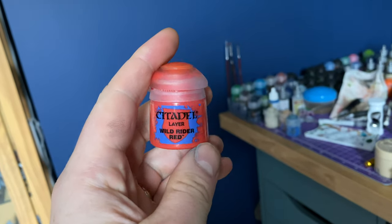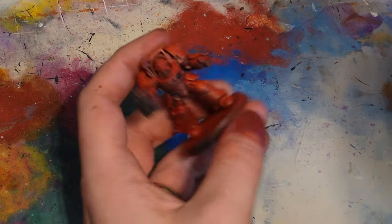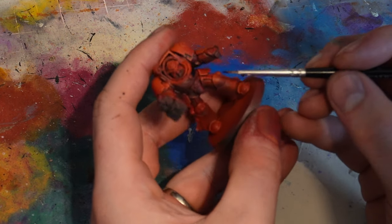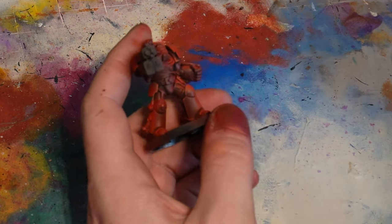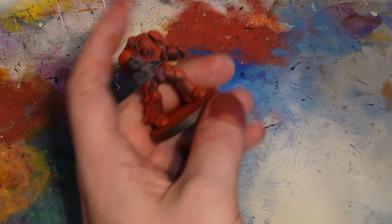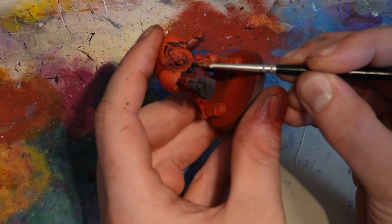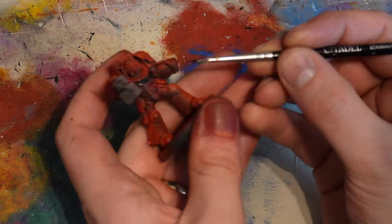With the airbrush aside I grabbed my paintbrush and thinned down some Wild Rider Red. I used this for edge highlighting to add a little bit of pop onto the models, then moved on to all the other colours. For the Aquila, guns, and anywhere I wanted black I used Black Legion Contrast Paint. It's a really nice, consistent, easy-to-use black with fantastic coverage. Being a speed paint it's pre-thinned and ready to go from the bottle, but you do need to be careful with every layer from this point on because mistakes over the airbrush base coat can be a nuisance to fix.